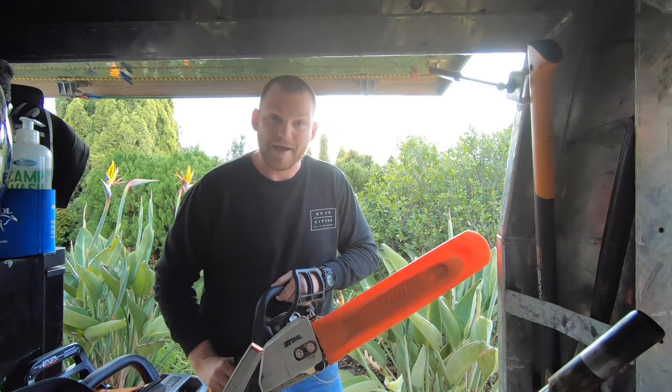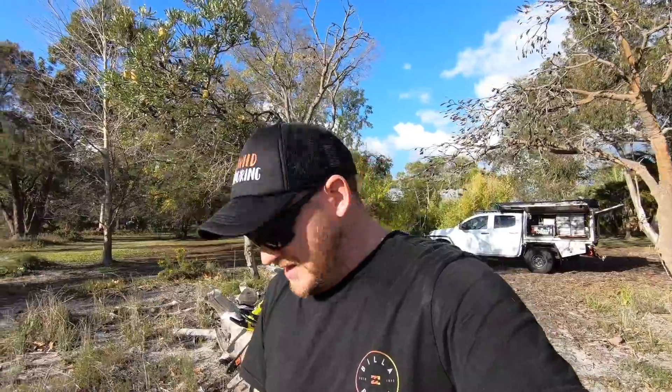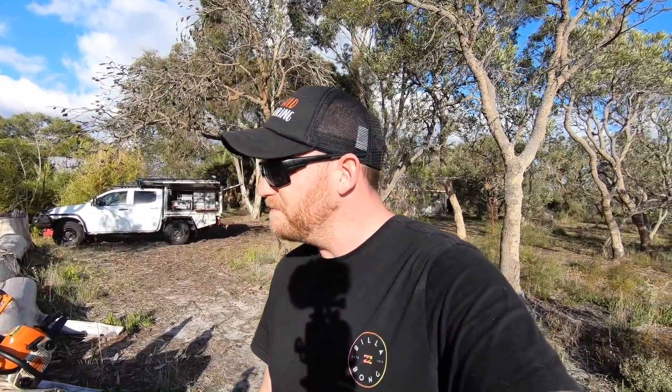There's a bit of maintenance in these things. I did all that and it's still not running that well — I've probably stuffed something up somewhere along the line. I'm just not good with maintenance in general, which is sort of why I'm going towards electric saws. My Stihl will run on full throttle but it bogs down and cuts out when it tries to idle.